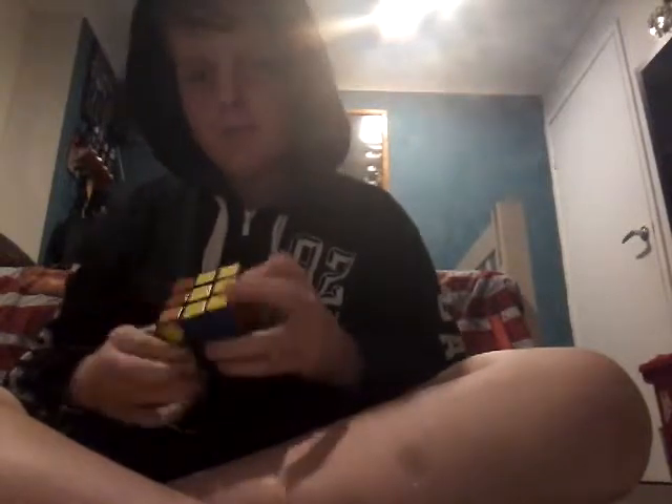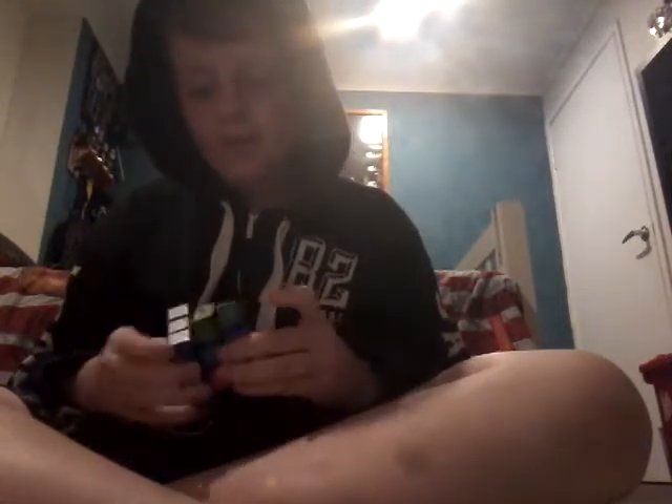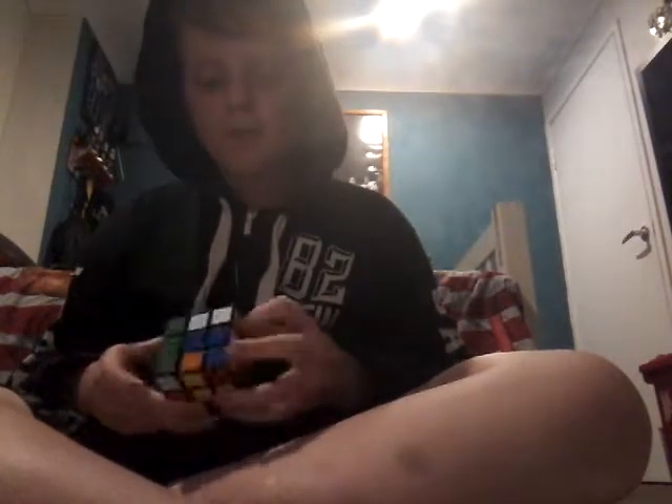I've got the mixed up Rubik's Cube and I'm just going to quickly solve it as a quick demo. Okay, what you saw there was D L2 R2 U L2 U2 R2 U L2 U2 U2 U2 U2 U2 F' L' R2 D U2 B' R' D' R2 D2.